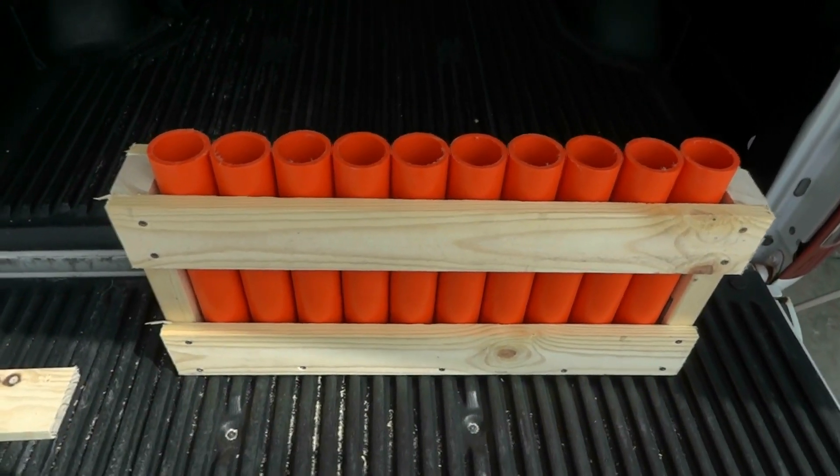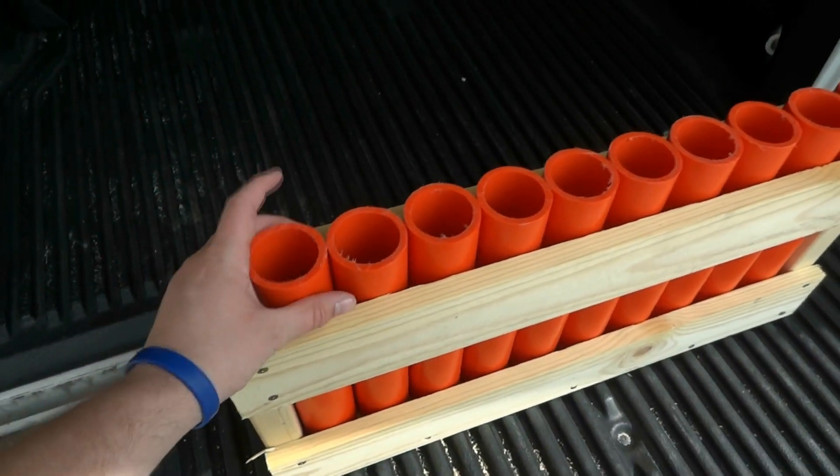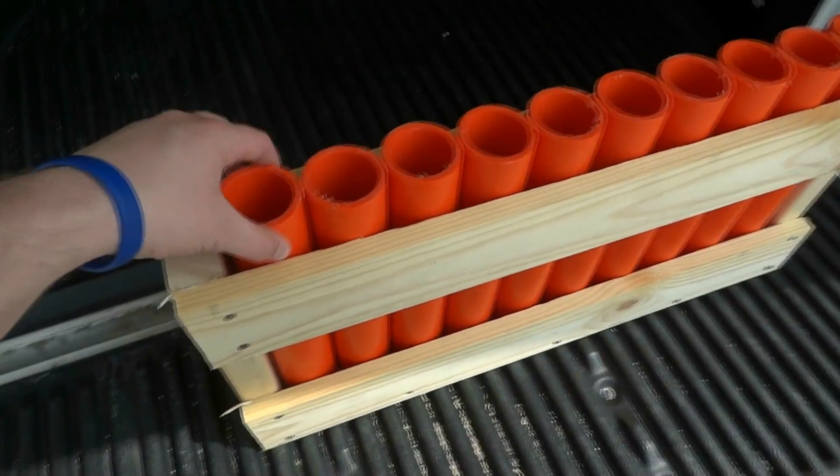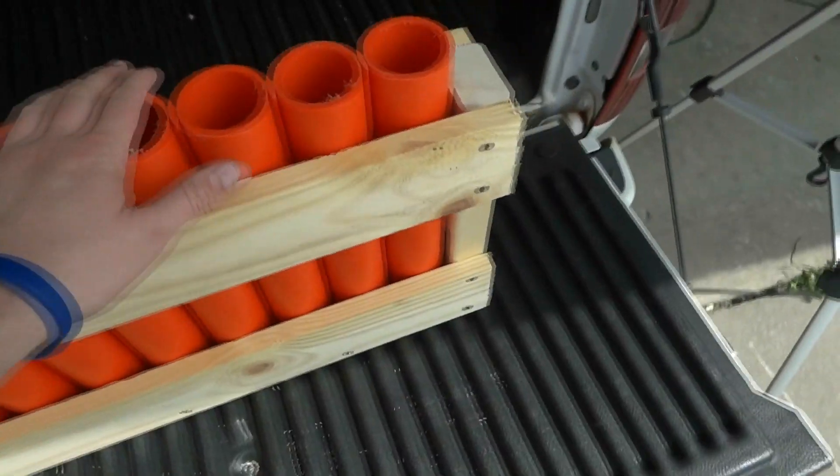Here's the finished 10-shot mortar rack. You can see I've got orange 12-inch DR11 tubes in it. You can tell that they're loose enough that you can take them out, but snug enough that they're not going anywhere.